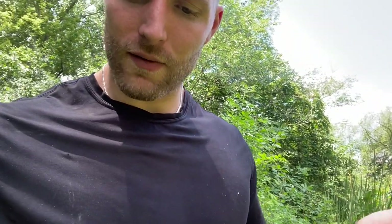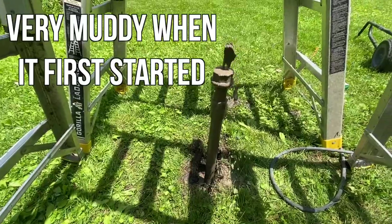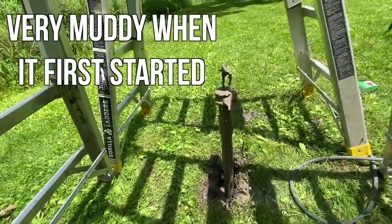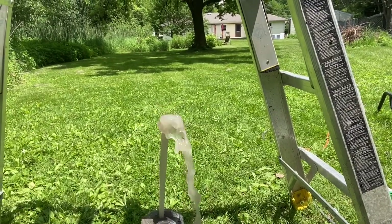Typically everyone takes a string, ties a washer or bolt to it, throws it in the pipe, and feels for where the water is. But I was jackhammering away and at about 17 feet in, I hit water — not just any water, water that shoots out of the ground. This is the craziest thing I've ever seen. It was real muddy before and it's cleaning up — I bet it's going to be pretty fresh pretty soon.